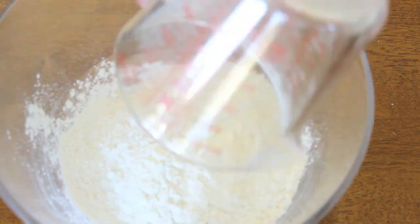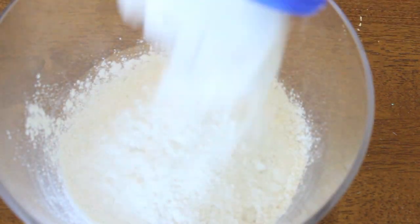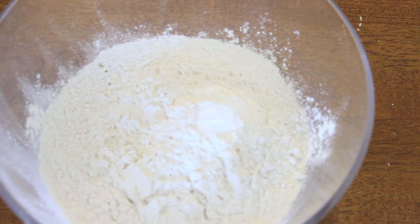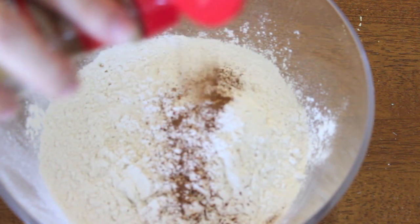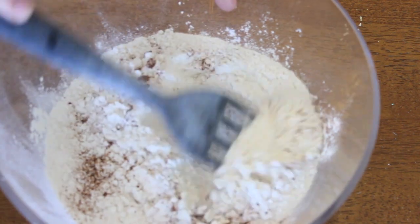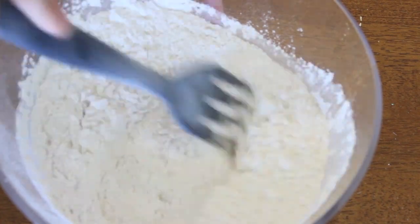In a separate bowl, add three cups of flour, one teaspoon of baking soda, a little bit of salt, and a lot of cinnamon — I think I did a little over a tablespoon. Then just mix that together.